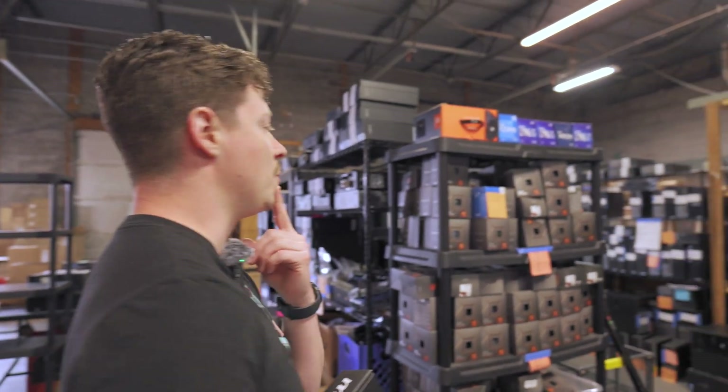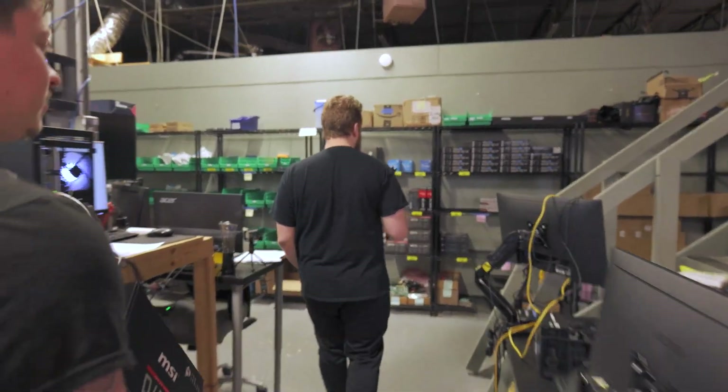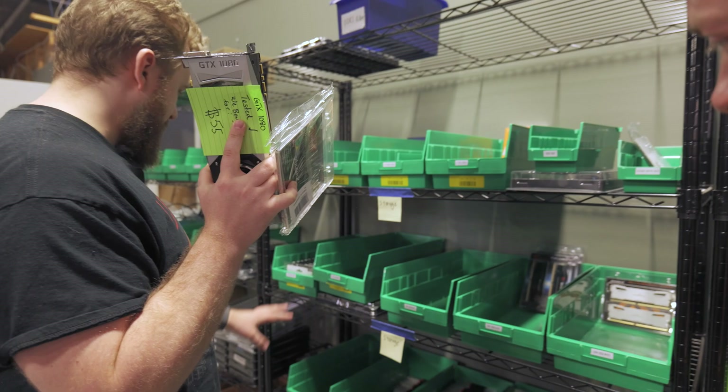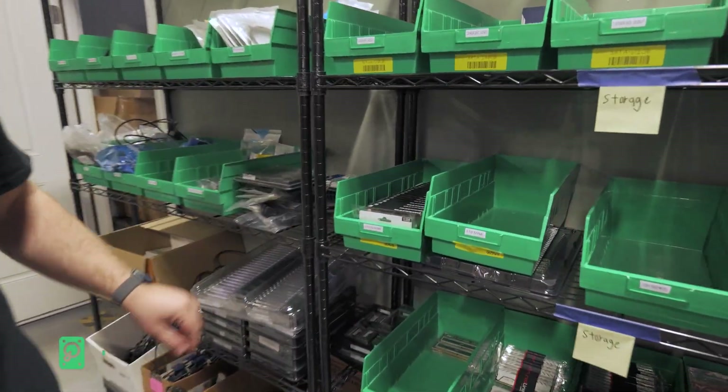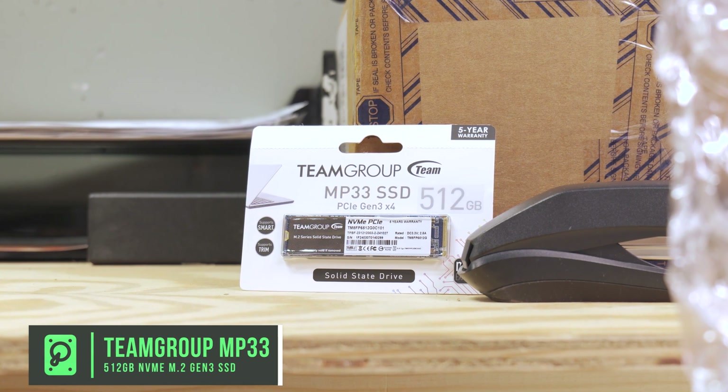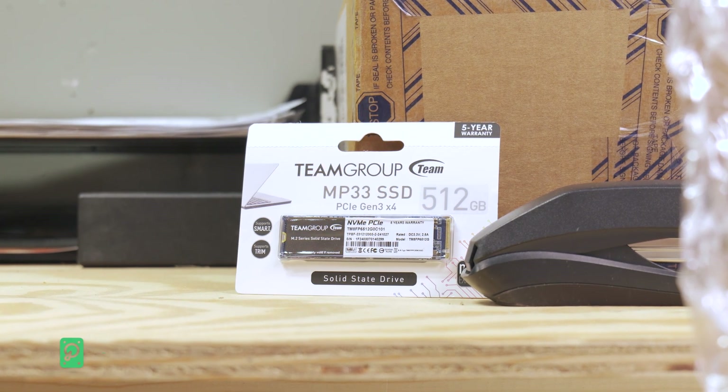We will need a stock cooler though. I think we have some open ones, like the ones we use for testing — those are about 10 bucks on eBay. We do have cases and stuff in the back, but we need an SSD. This right here is the Team Group MP33 512GB SSD. It's Gen 3, it's fine, does the job for the build.